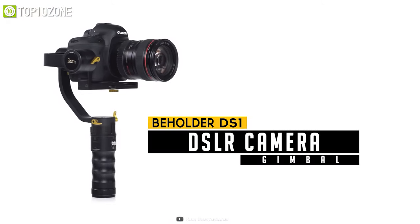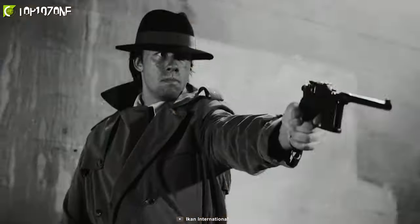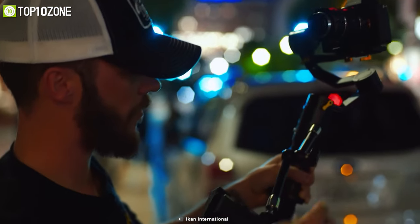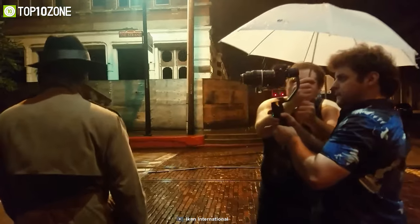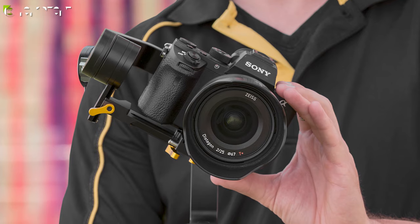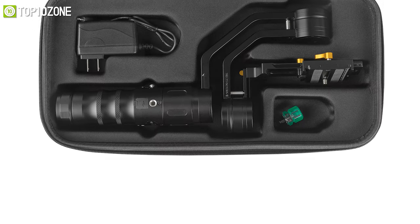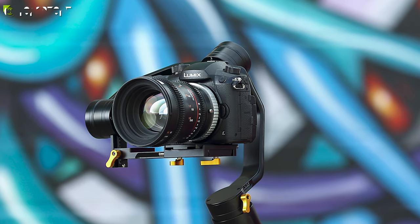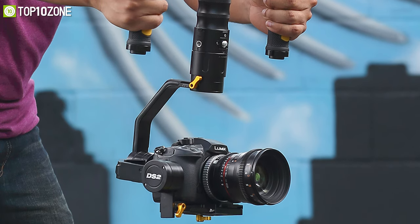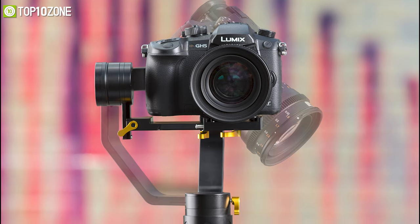Meet the successor to the popular DS1 — the Icon DS2B is a three-axis gimbal stabilizer designed specifically for professional filmmakers. It features a 360-degree rotation brushless motor on the yaw axis for higher mobility, and three different follow modes for versatility. It uses an adaptive PID algorithm for faster response, easier balancing, and greater battery life. Lightweight and compact enough for a camera bag, it handles DSLRs up to 2.3 kilograms and features an OLED status display showing battery life and operating mode.